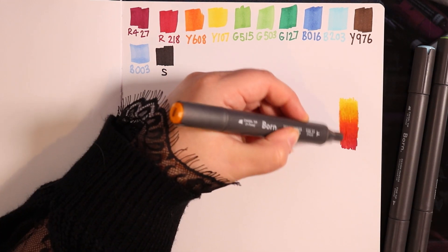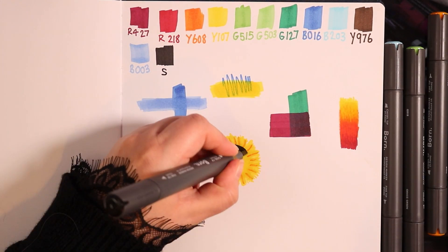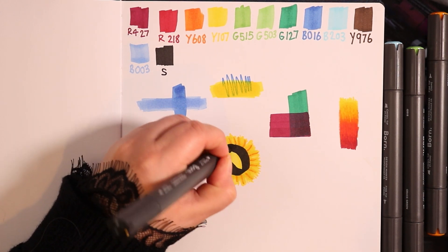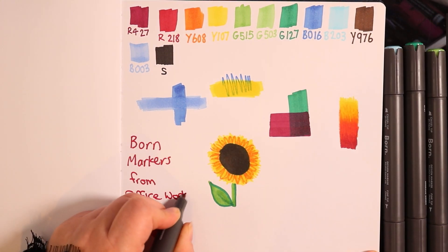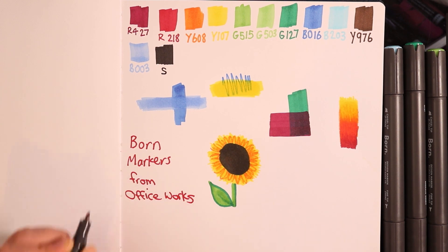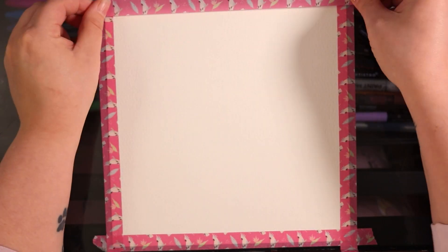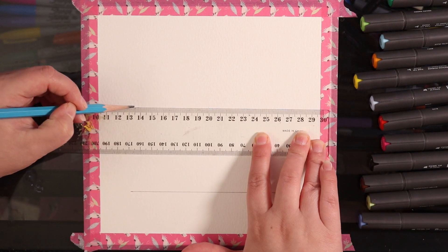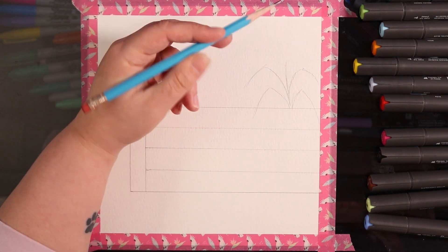This video began its life as another one of those testing out art supplies videos — affordable art supplies — and these are apparently professional markers that I got from Officeworks. They are alcohol-based markers, so sort of like your alternative for Copics, and I really wanted to test them out. I was curious, and when I swatched them I realized there were quite a few greens in this set compared to any other color.